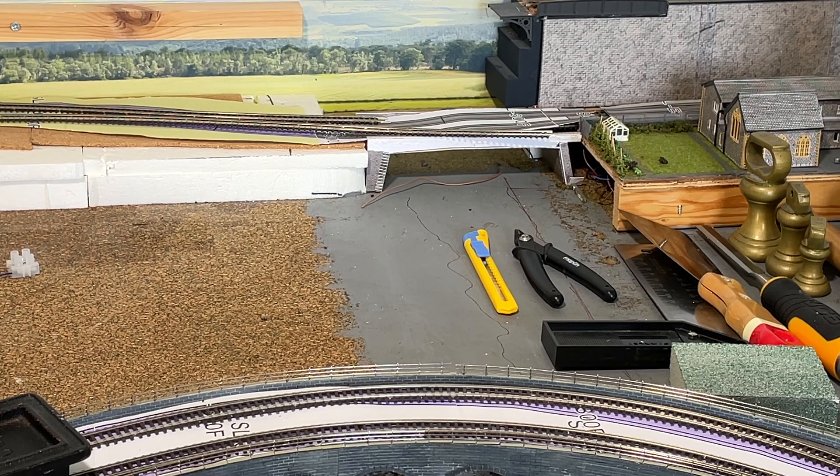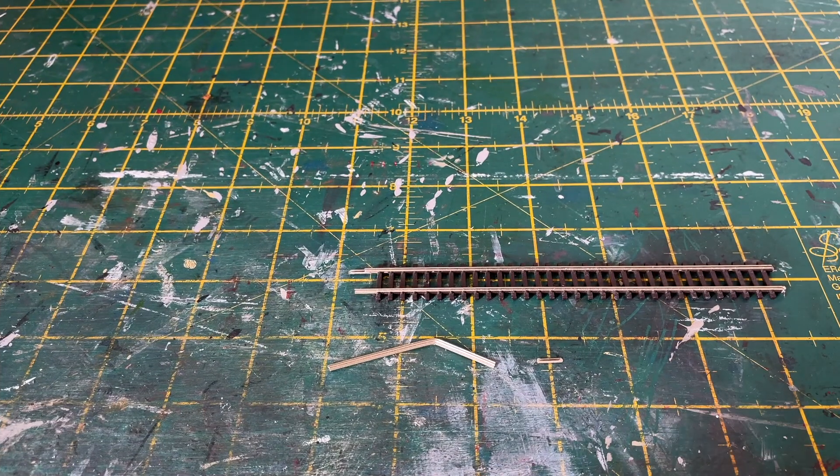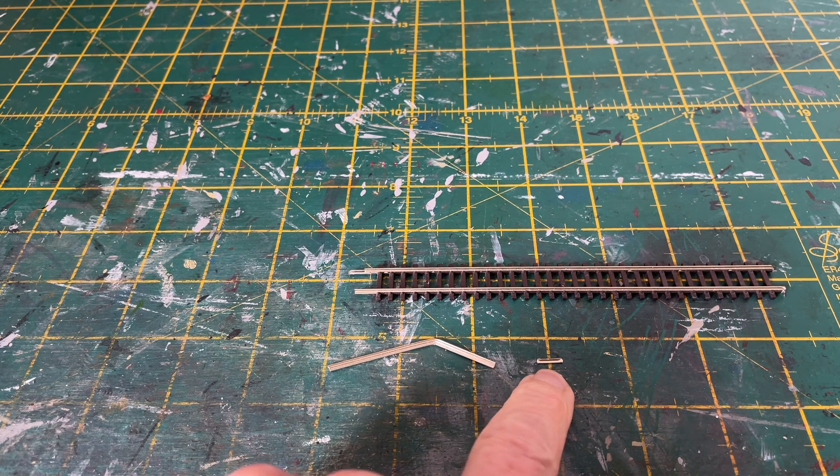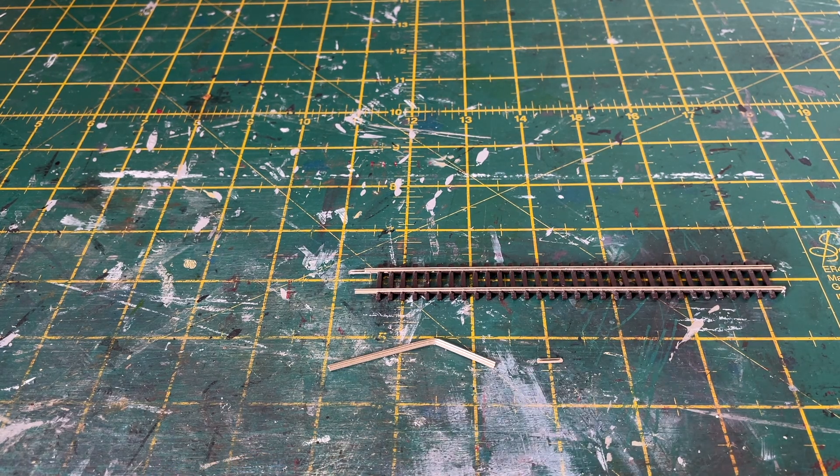Now I'll show you a clever trick for getting rail connectors onto track. This is not my idea — I picked it up from Charlie Bishop on Chadwick Model Railway, and when he introduced it he said it was a tip he'd been given by someone else. I also know from responses on Ian's Shelvington YouTube channel, where he'd been talking about the joy of putting rail connectors onto Code 80 track, that a number of viewers have used this method as well.